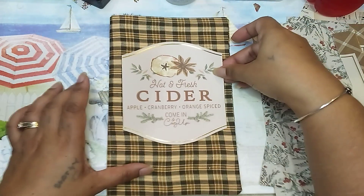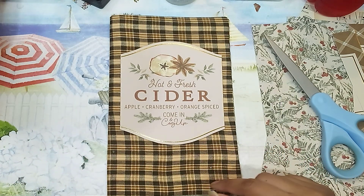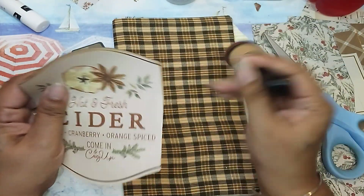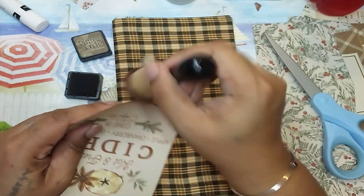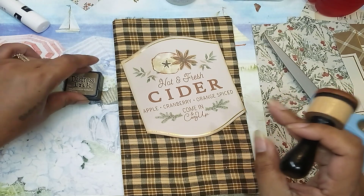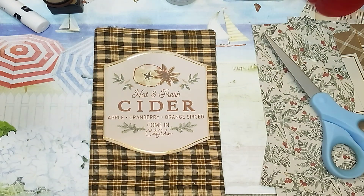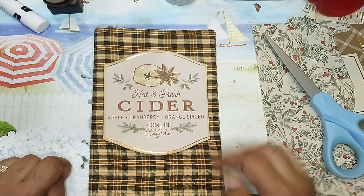I actually like it with the gold — I was going to cut it off but I like it. I'm going to use ink — gathered twigs — because my walnut stain is really running out and getting very light now. So it's going to be like that. I'm going to sew each side and just have a very nice, plain, simple cover.